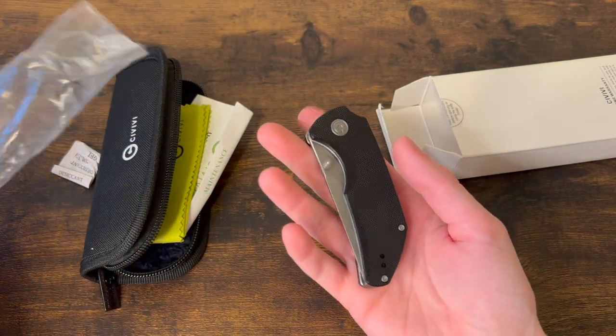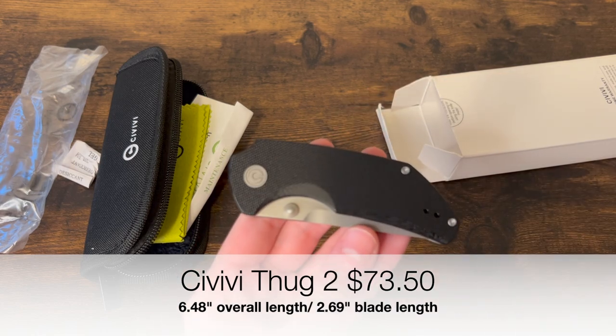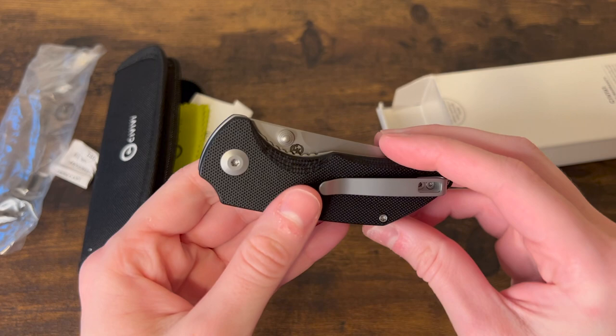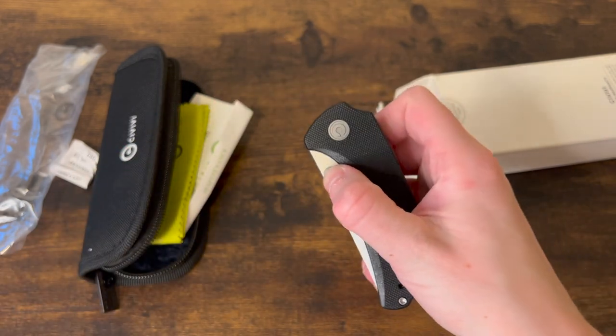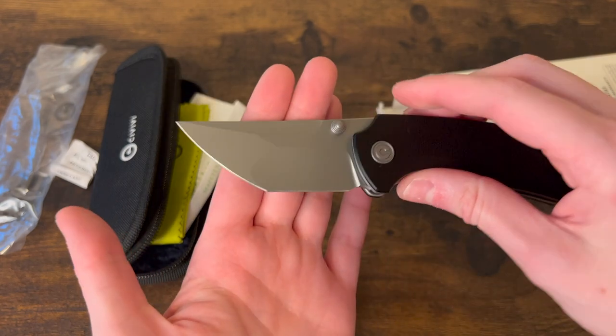This is the Civivi Thug 2. I know they had the titanium scale version — never really tried that one. This is the G10 version, the more budget-friendly option. That is a beautiful blade.